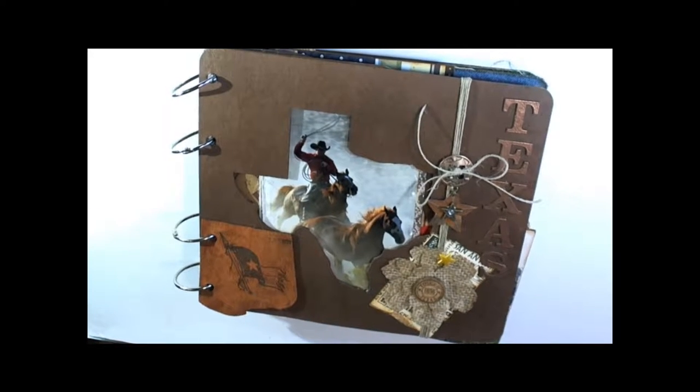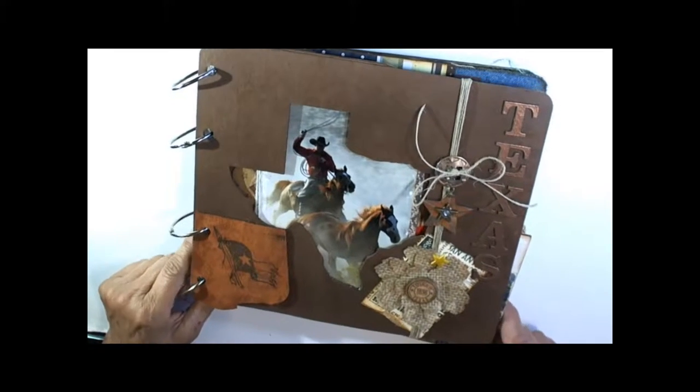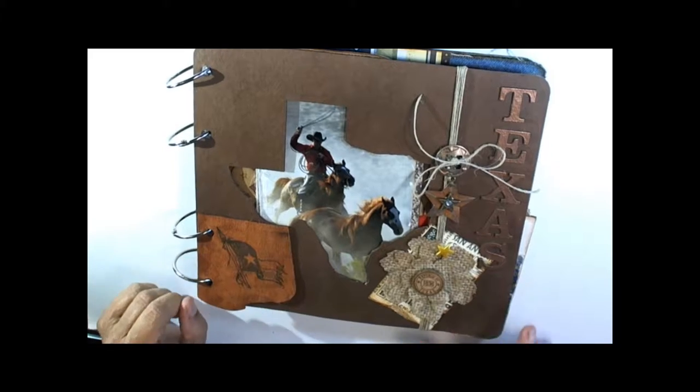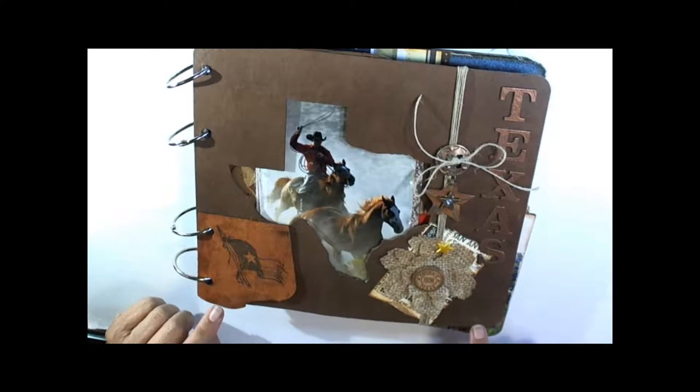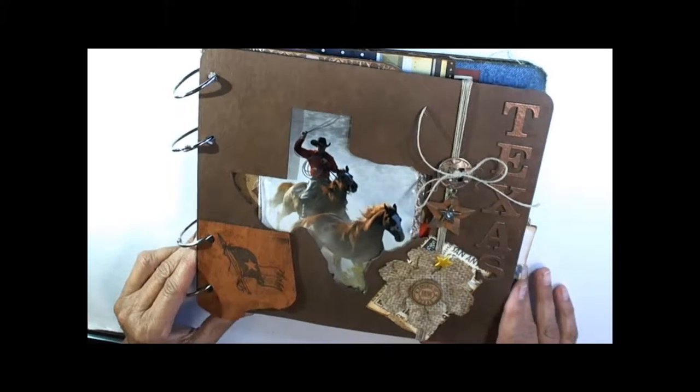Hi, this is Pam from Heart of Texas and I want to show you our new Big Texas album. Kits will be for sale in Houston and San Marcos at the CKC shows. This is about a 9 by 10 album.